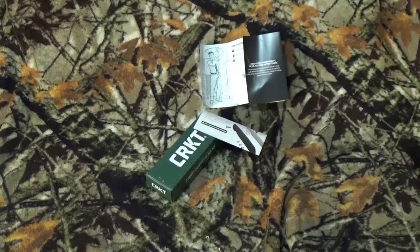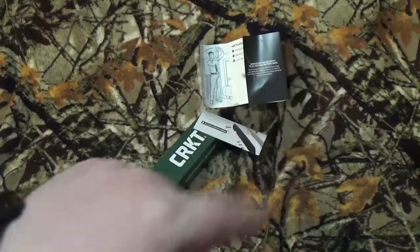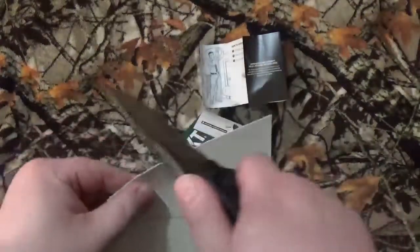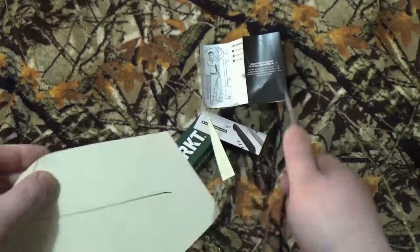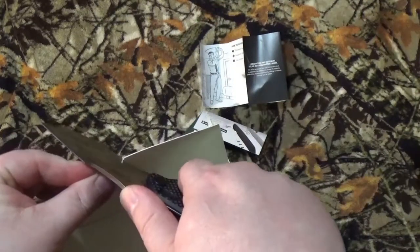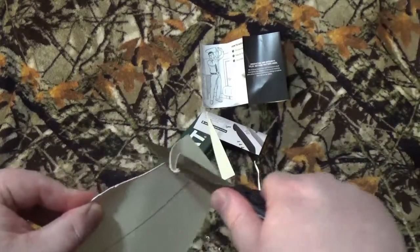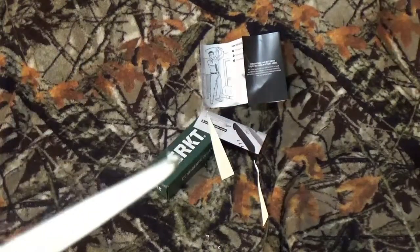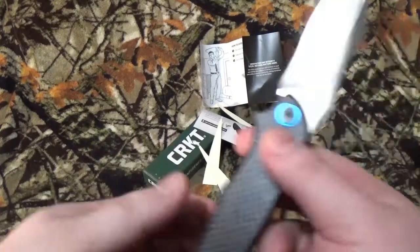Now let's do those fun cut tests that we love to do here on the channel — we usually just do three. If you're curious why I do those three, take a look right up top and you'll see a card for why I do the cut tests. Heavy duty stock paper — oh yeah. Let's see if we can get a curlicue. That was my fault. A little bit of curling back, right there. I'm okay with that.